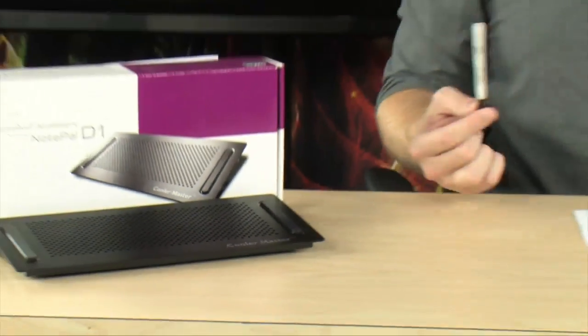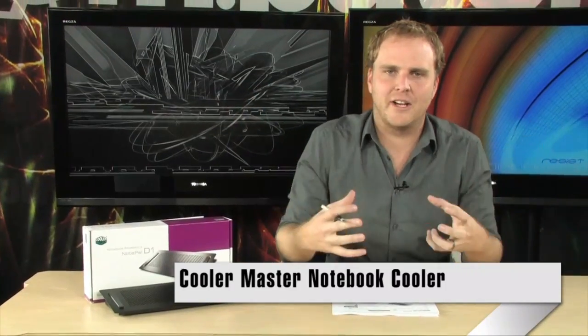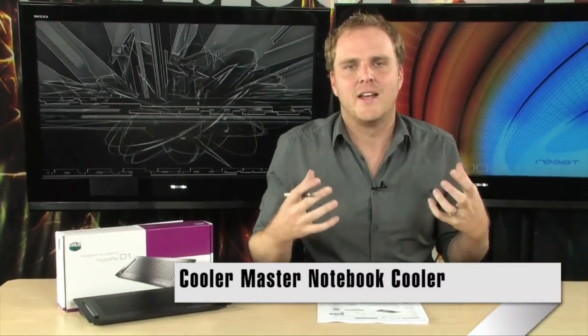It's no secret that laptop computers get hot, right? When you cram that much electronics into such a small space, chances are you're going to deal with some extra warmth. And in order to increase the lifespan of your computer and to generally cool things off, sometimes laptops need a little bit of help — and Cooler Master has solved this issue with the Cooler Master Notepal D1 Notebook Cooler.